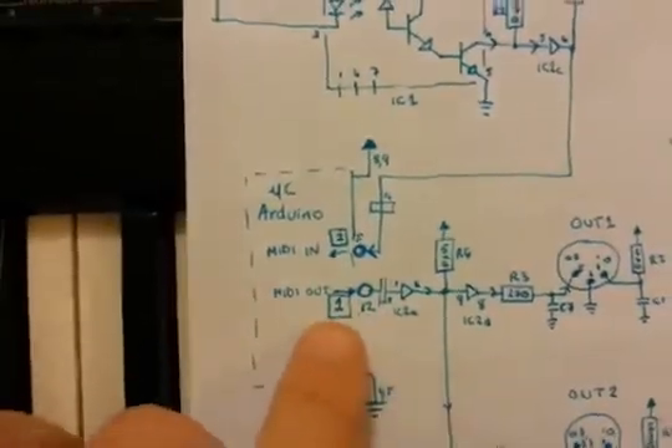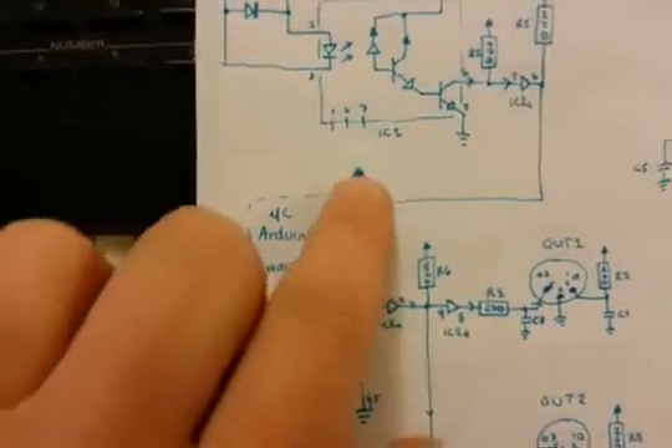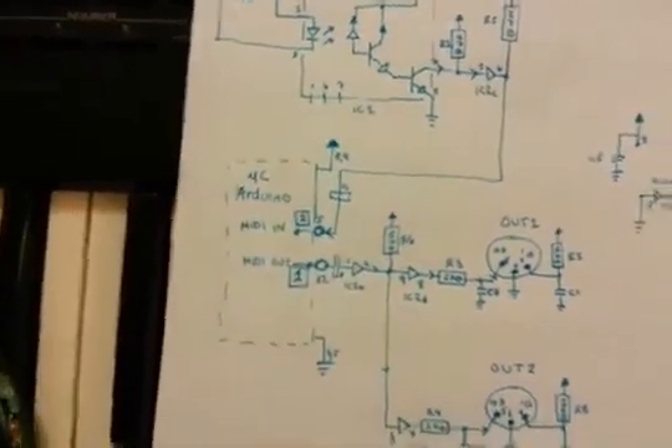So, goodbye PC — hello Arduino. Pin one, pin two, five-volt, and ground. And we can control that from a battery.